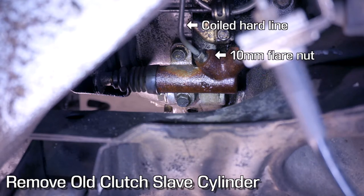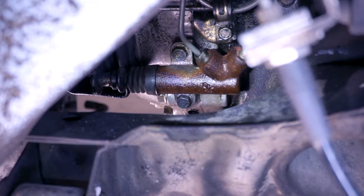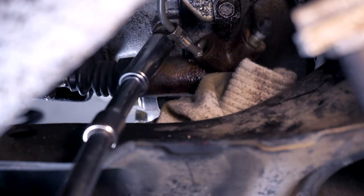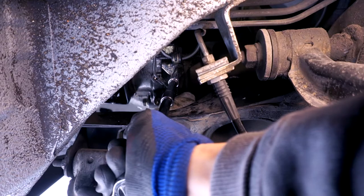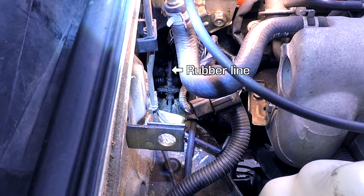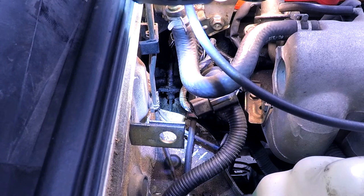Here we are at the clutch slave cylinder. There's a hard line coming in on the right with a flare nut — yay — and two 12-millimeter bolts holding it to the transmission. There's not a lot of space here, so I'm gonna try to film this, but you're probably gonna see a lot of my hands. We need to remove that 10-millimeter bolt that has the hard line holder on it. Now that hard line is loose. The hits just keep on coming — there's another flare nut down there. I didn't realize this rubber hose goes to another hard line attached to another bracket. I don't know how I'm gonna get in there to remove that — unfortunately I can't film it; it's really tucked in behind the motor.